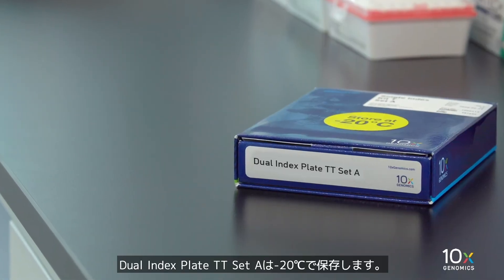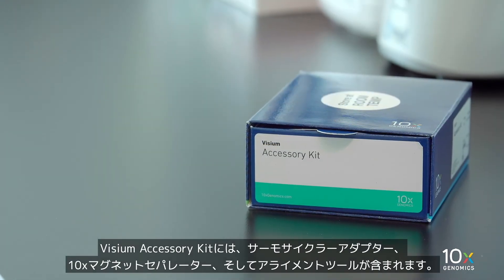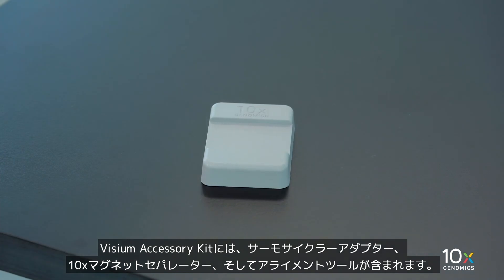The Dual Index Plate TT Set A is stored at minus 20 degrees Celsius. The Visium Accessory Kit includes a Thermocycler Adapter, a 10X Magnetic Separator, and a Slide Alignment Tool.